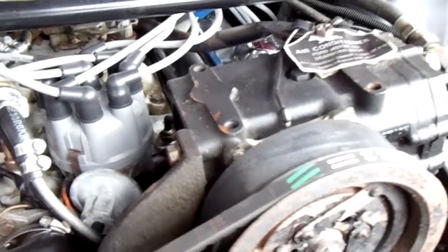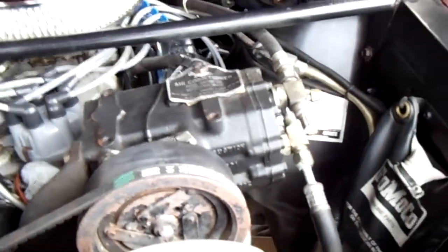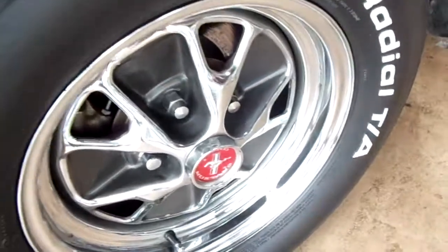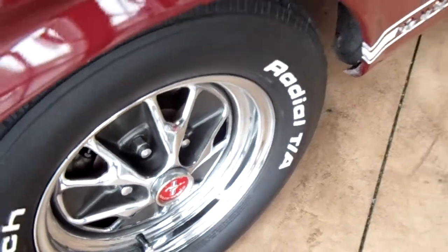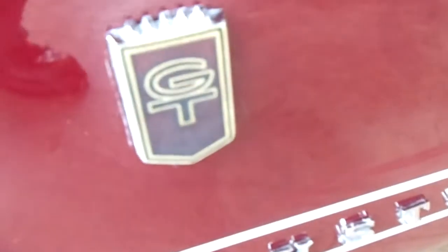As you can see, this is a factory air conditioned car and all that's still in working order. There's your 289 badges — very cool. And a set of polished chrome wheels on it. There's your GT badges.